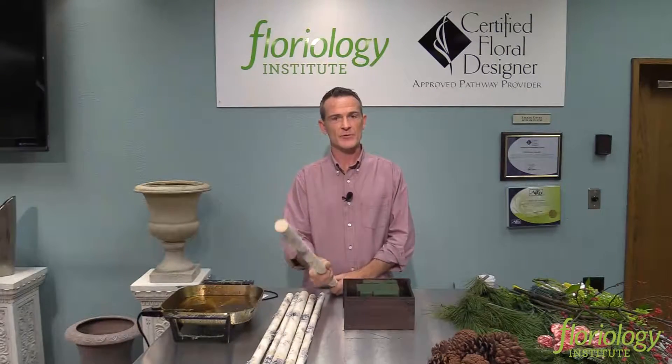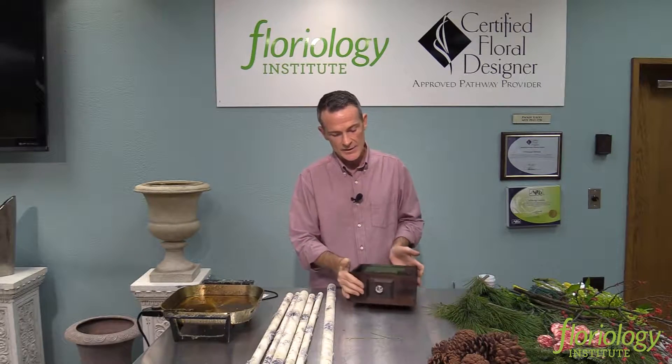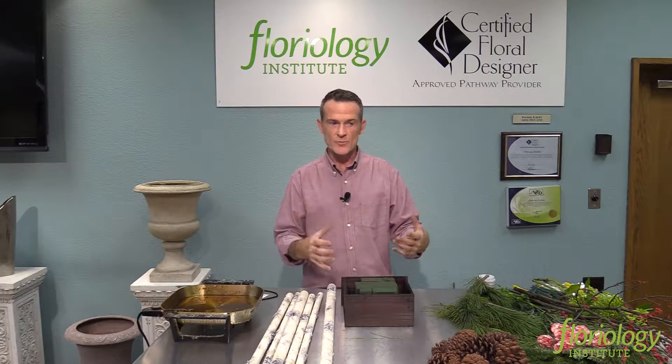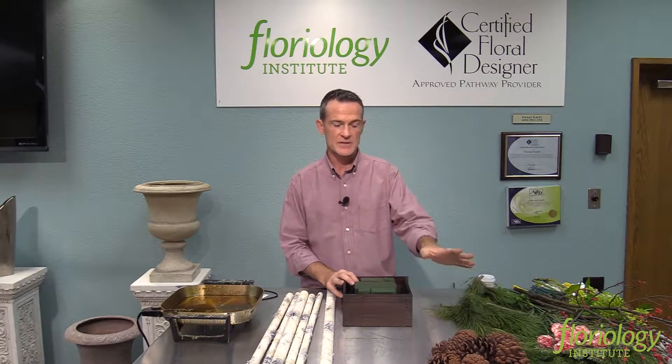NAPCO has these really great faux birch branches, and a really pretty box here that looks like a drawer. So this design is going to be a little bit woodsy, a little dramatic. I'm going to work with some ilex berries, very few fresh flowers — some really pretty evergreens and some pine cones.